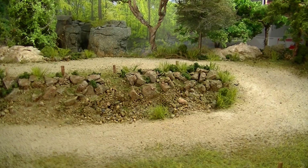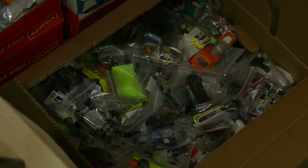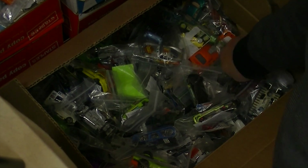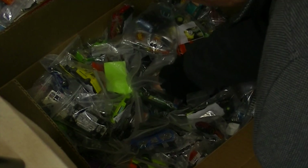Hello everybody, it's L.E. Diecast and we've got the diorama ready to go. We just need to pick some cars, so let me get the camera fixed up so you can see the box we're picking from. Okay, the box of wonders — let's pick some cars out of here. I'm gonna dig as far down as I can without crushing anything.